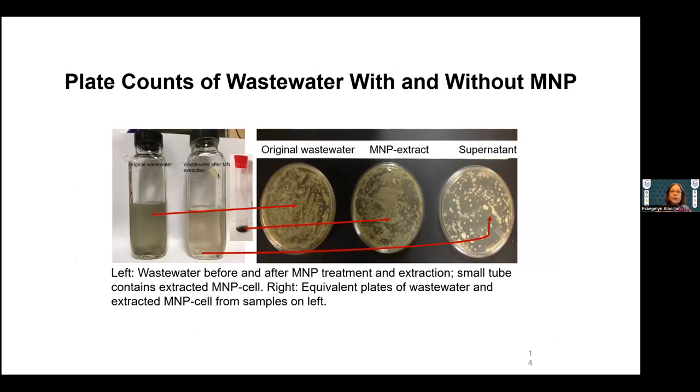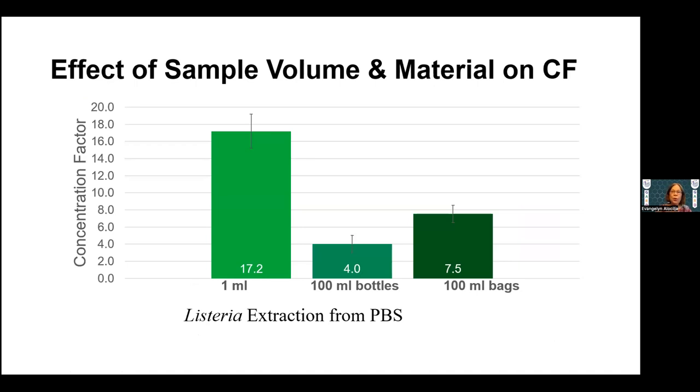Here's another example where wastewater is actually cleaned a little bit with just magnetic extraction, and this takes about five to ten minutes. Sample volume is also a factor — a small volume yields a very high concentration factor. At 100 ml bottles there's only a factor of 4, but a 100 ml bag gives 7.5, likely because the bottle thickness prevents the magnetic field effect. So sample volume and container material both affect extraction efficiency.